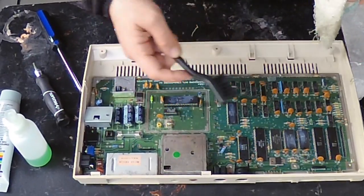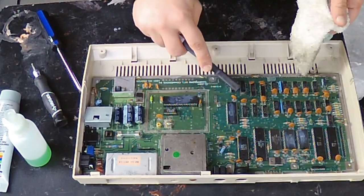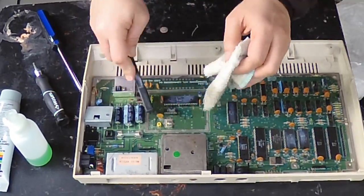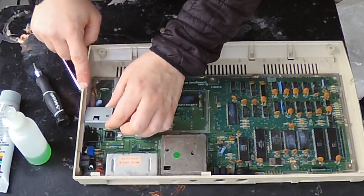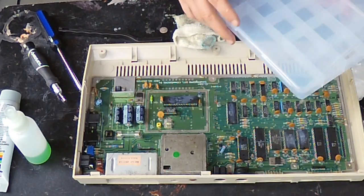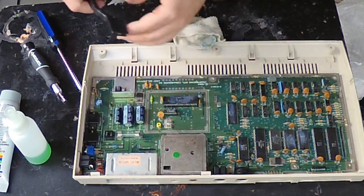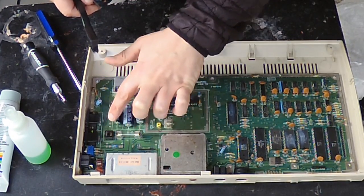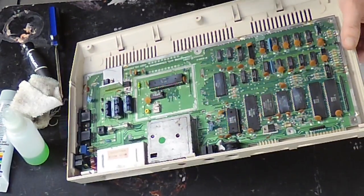I don't want that gunk to get mixed with the solder if I have to reflow or rewire anything here. There's a funny little part right here — I can just put that along with the screw for it. A common problem with these machines, just because people tend to plug and unplug the joysticks so many times, is that you very often have to reflow the solder on the control ports. I'm kind of sick of wiping this down so I'm just going to blow off the rest of the dust and debris.